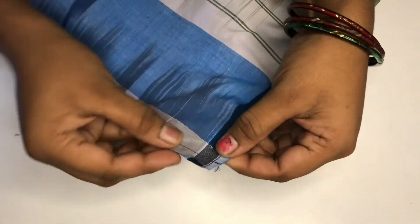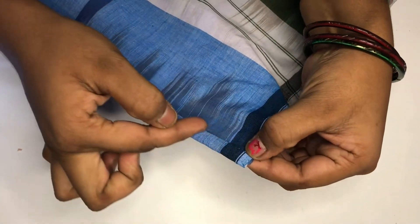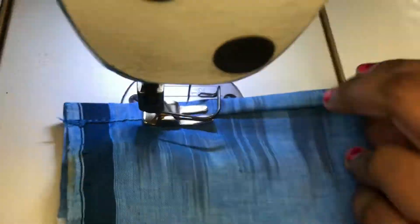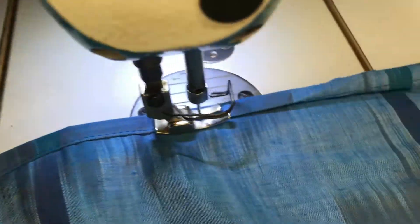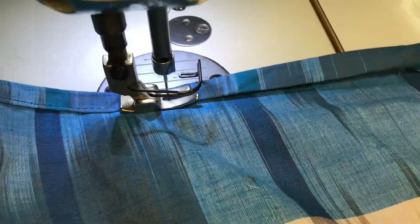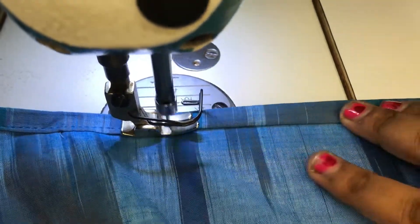It is very comfortable to cut. When you are finished, you will need to make two of them. As you can see, I will use this method as well.